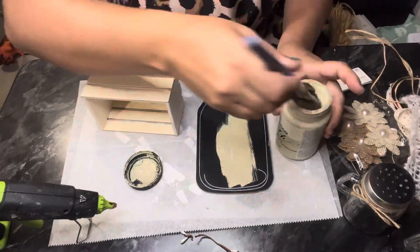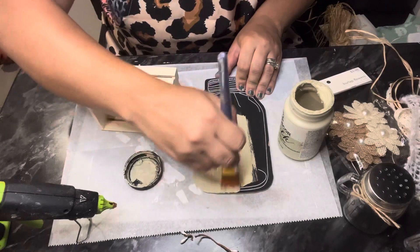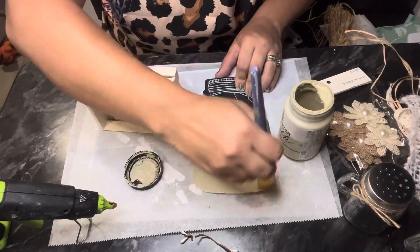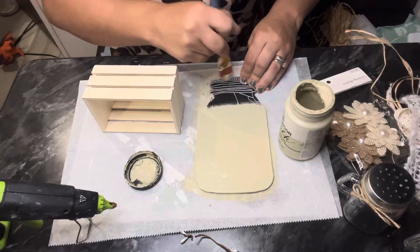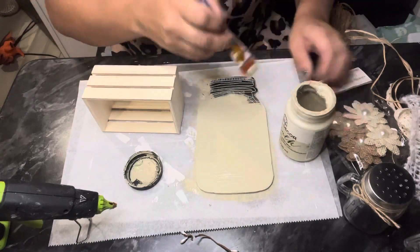We're going to start by painting our mason jar and our crate in the color oatmeal. This one is from Folk Art — it is a chalk paint — and we're just going to give it a nice single coat on both the crate and the mason jar.